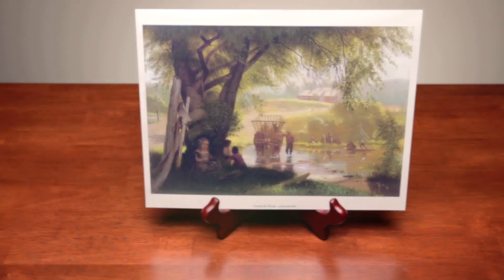And you get an art print in that box. The art prints are printed on thick cardstock, so they'll last a long time. This one is called Crossing the Stream by John George Brown. Your child will enjoy looking at this beautiful work and talking about what she thinks is happening and what else she sees in the picture. When you're done, just place it on the easel for safekeeping and convenient display.